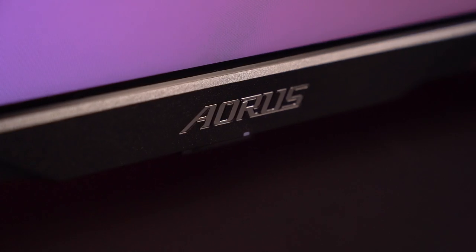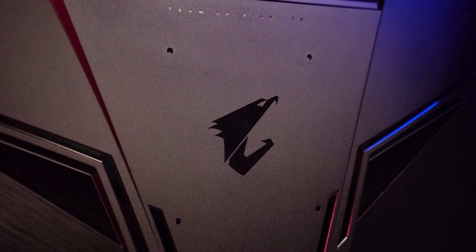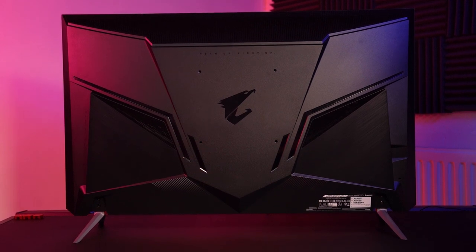The bezel offers a brushed aluminium styling that definitely feels premium. The Aorus logo is placed in the center of the bottom bezel. The Aorus eagle head can be found on the rear in the center, finished in a glossy style. The back of the monitor offers a panel styling that has reminiscent qualities of chest armor.